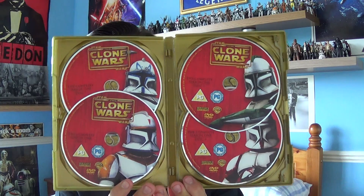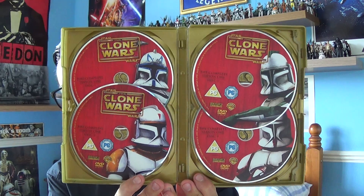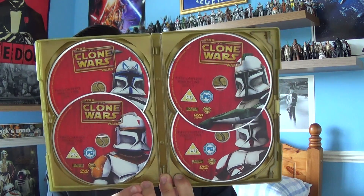Star Wars: The Clone Wars Season 1 comes with 22 action-packed episodes that are very interesting and cool to watch. All the discs are in there — all clone troopers — and we know who that one is at the top: Captain Rex.